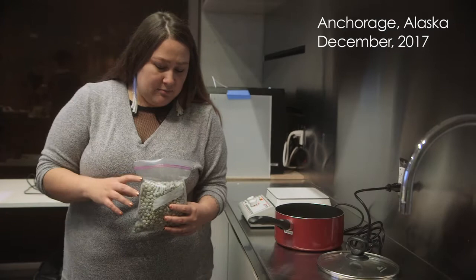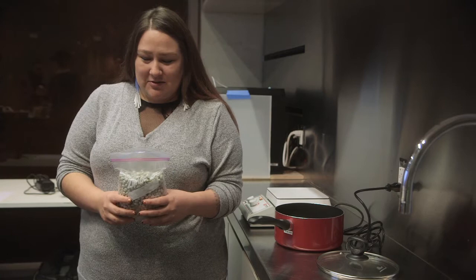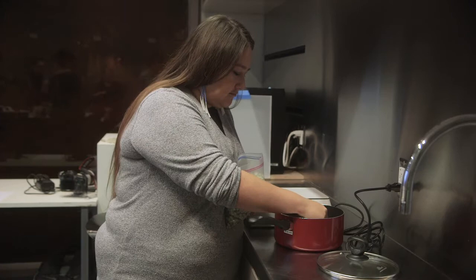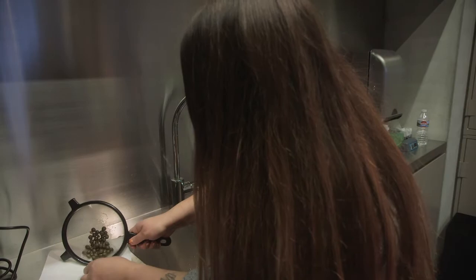I'm only going to boil a few at a time because you just want to boil what you're going to be using at that time, and then go back and forth between boiling because you don't want them to dry. Once they dry, they turn into little cement beads and you can't rehydrate them. These have been frozen — I harvest them in early September. Boil them on medium heat for about 10 minutes, and then let it cool down until you can touch them, because the boiling water helps plump them up and make them soft and easy to pierce.